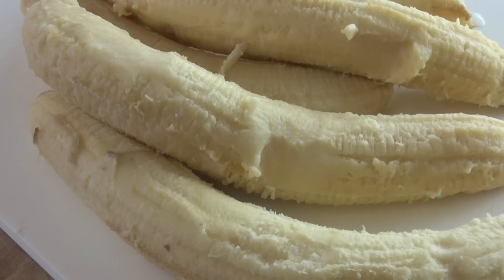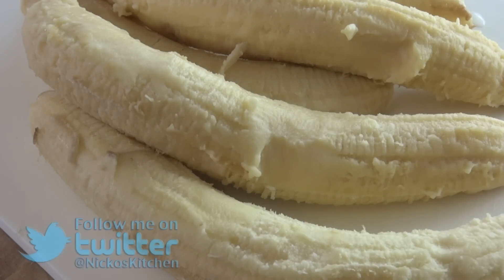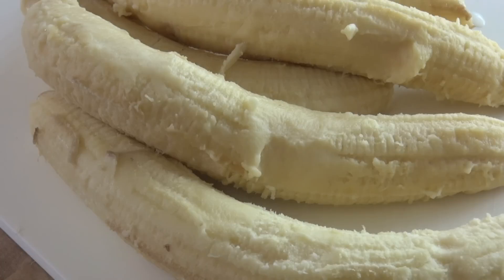We're going to be making a one-ingredient ice cream. It's going to blow your mind how this works and it uses one ingredient — the humble banana. All I've done to these bananas is peel them and pop them into the freezer. I put them in overnight and let them freeze, and now I can make our ice cream.